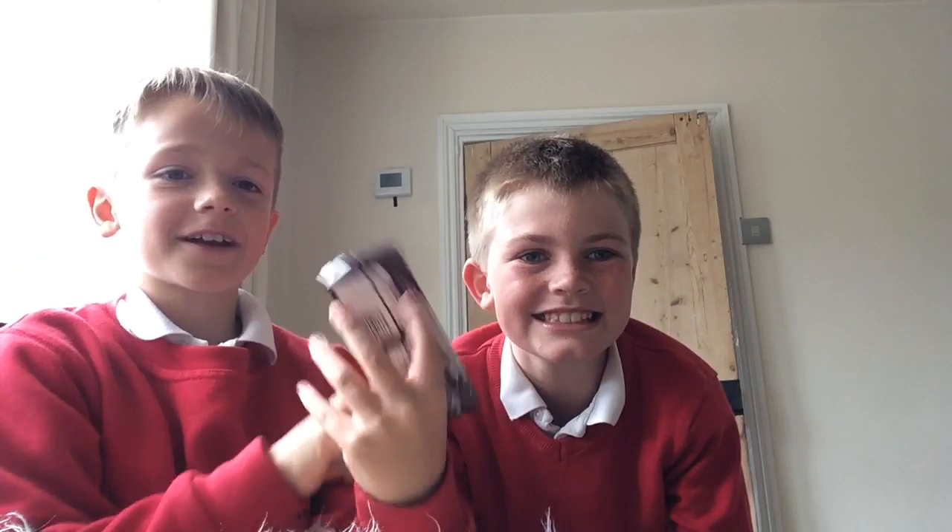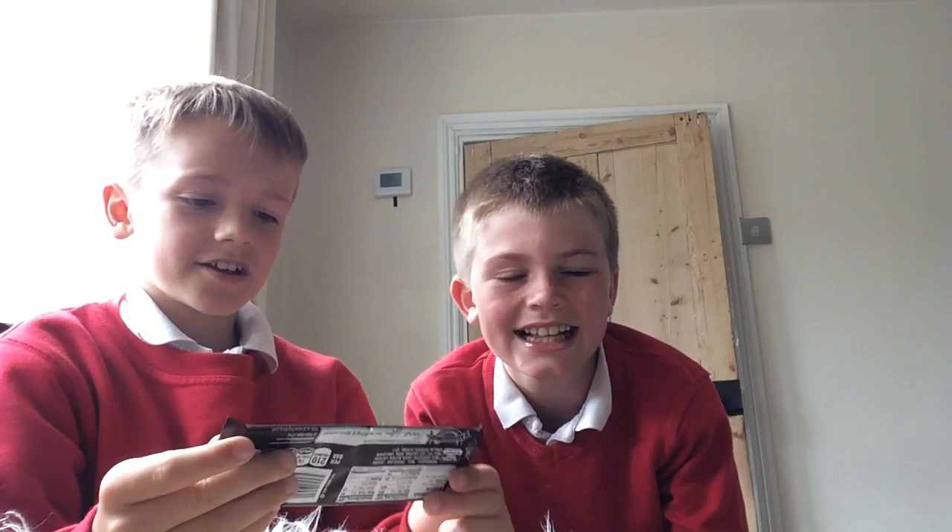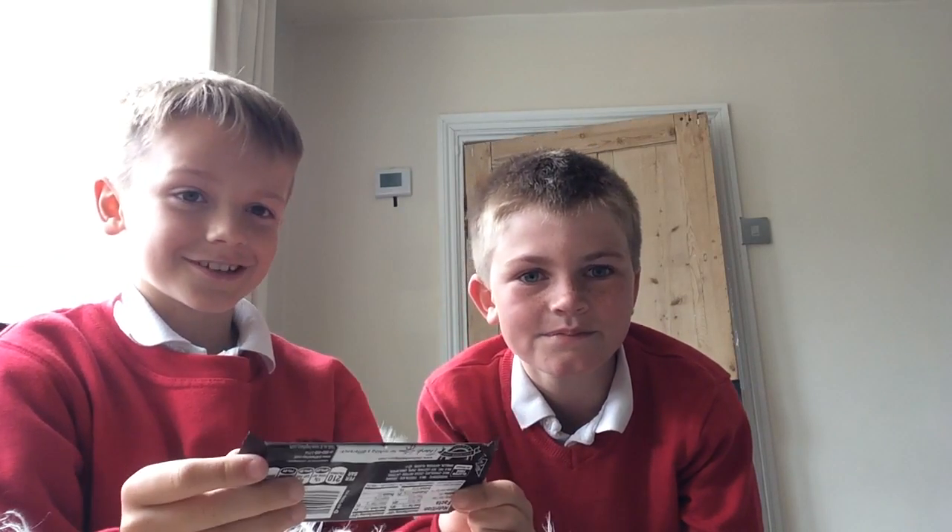Hey guys, what is up! I'm here with my best friend Cameron and today we're doing a tasting video. So today we're gonna do a tasting video of this bar — you probably can't see it but it's called a Hershey's bar, no chocolate. Me and my friend are gonna try it.